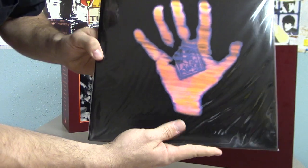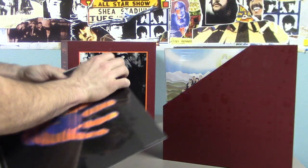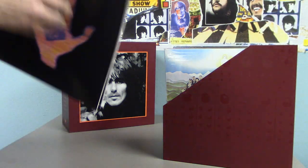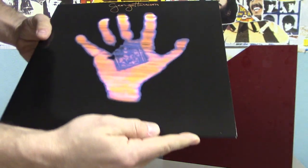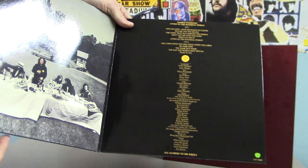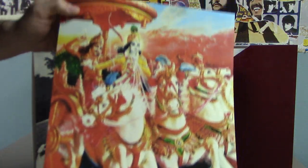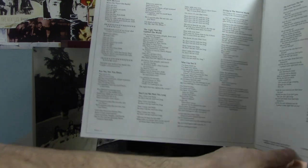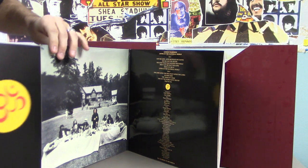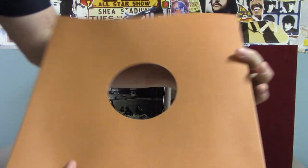Next up we have 1973's Living in the Material World. Very glossy front cover here. On this side we have the Dark Horse label. Here are the lyrics.